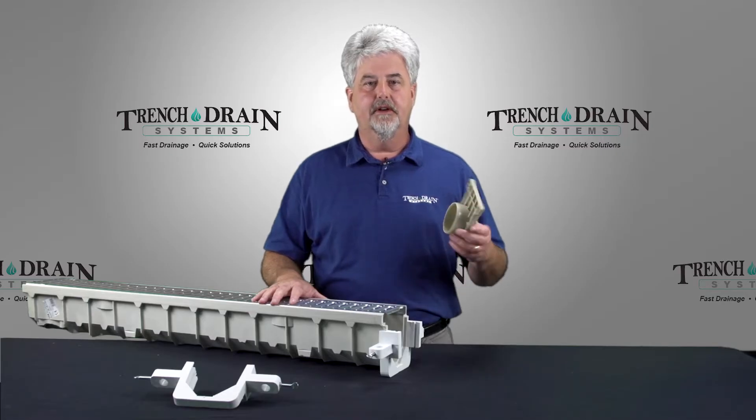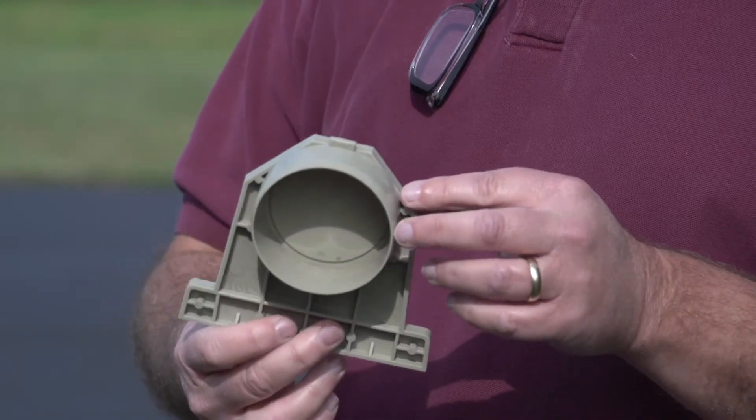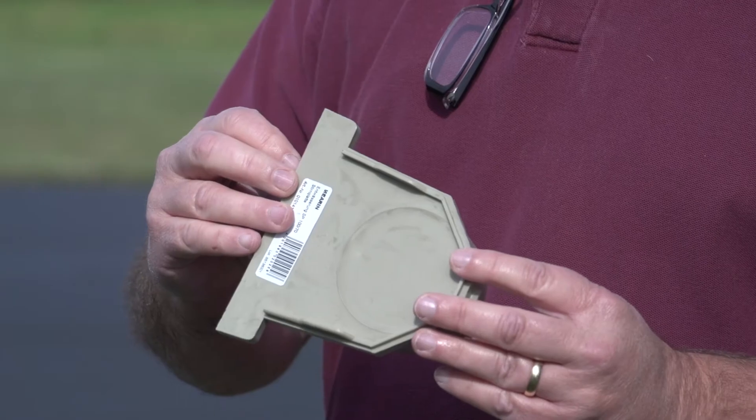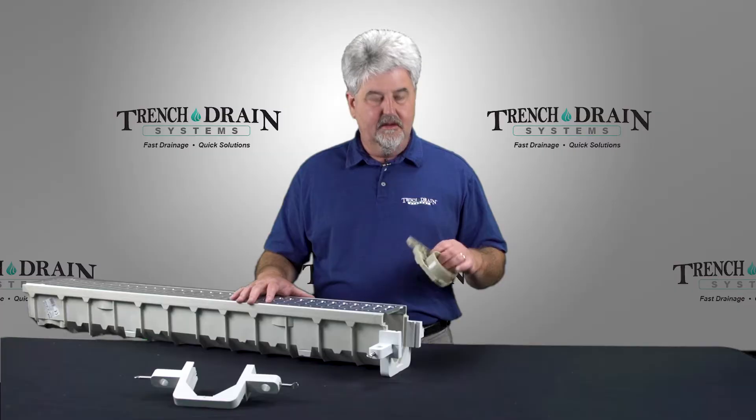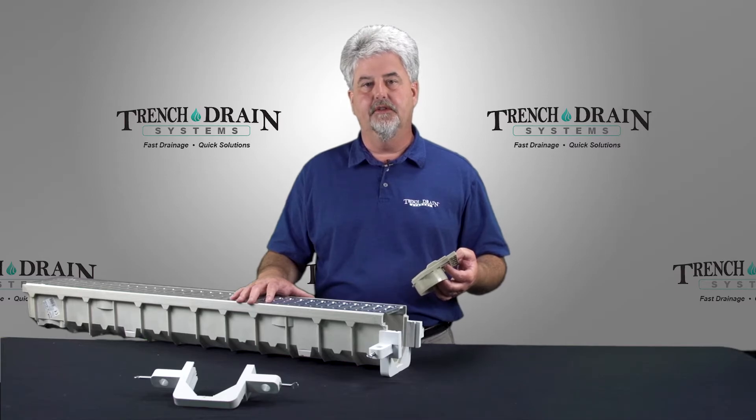The MIA REN 100 end cap also doubles as an end outlet by simply poking out the hole. This gives you a 3-inch outlet. The installation of the end cap and end outlet is easy as it just slides in place.